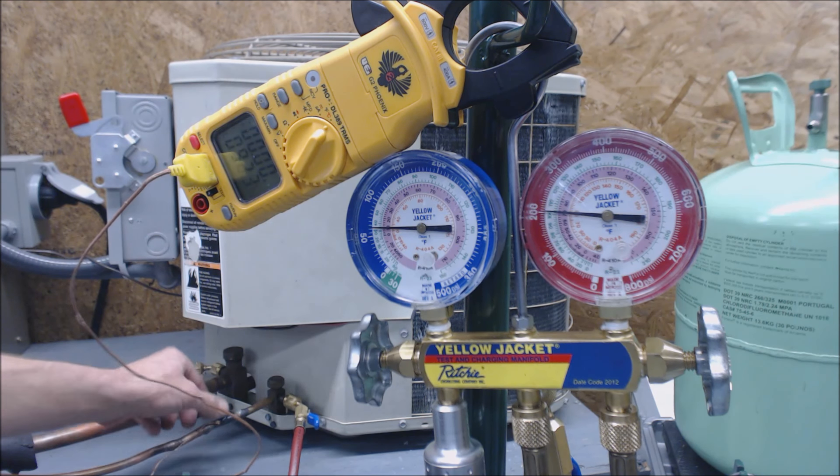We're reading 92 degrees roughly. Our head pressure is at 103 degrees saturated state for R22. We know we can check on our liquid side to figure out what the charge is because the unit inside has a thermostatic expansion valve. It does not have a piston.